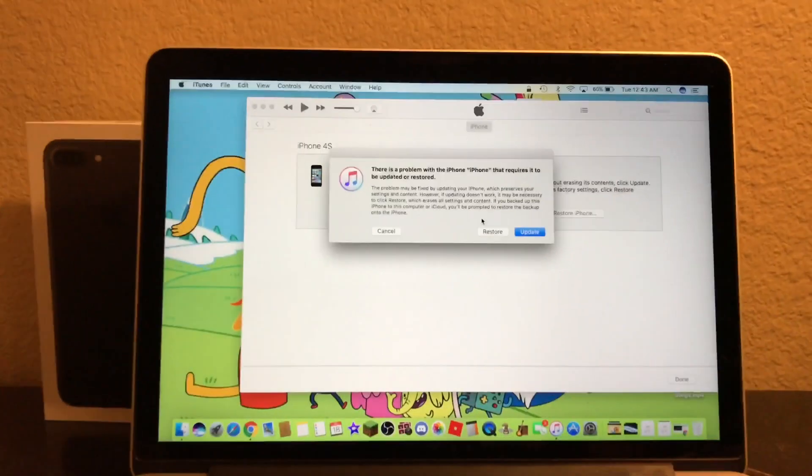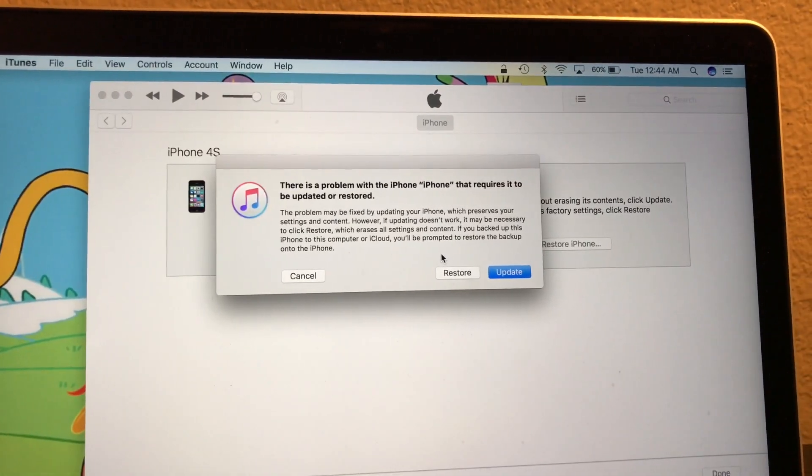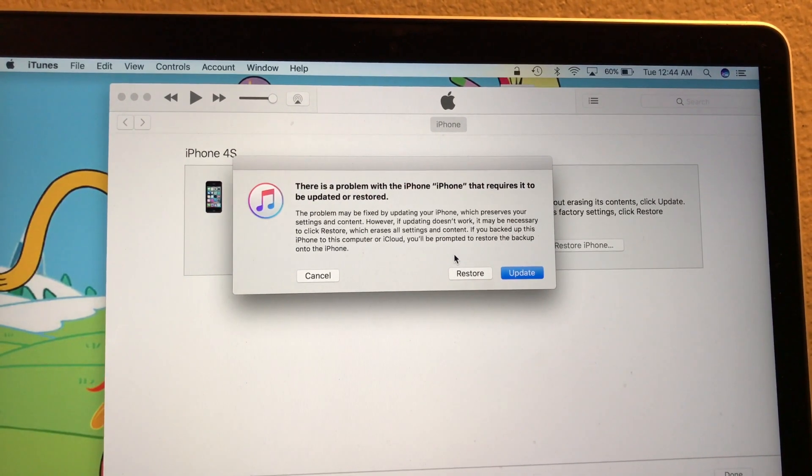Let's go to iTunes. The phone is all the way up to date on iOS 9. I know that is not the latest version, but it's the latest version for the 4S anyway. We have to click on restore over here.